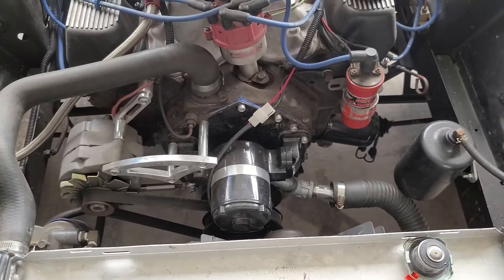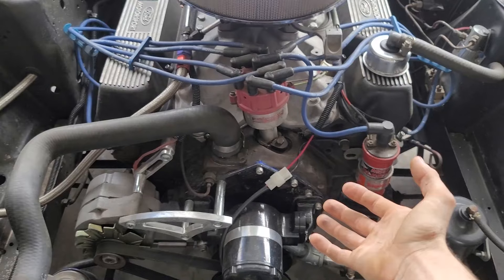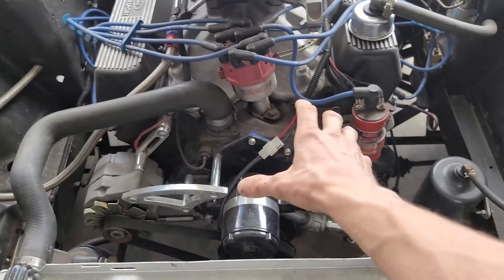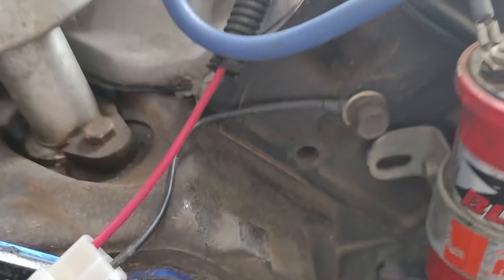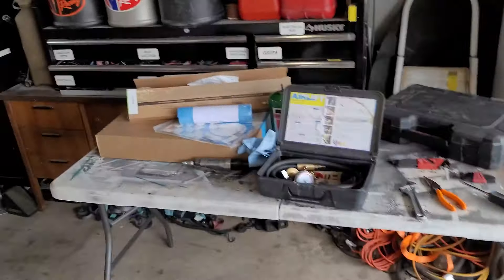We got most of everything done, so now let's go ahead and redo it again. I took it to work, was getting it ready to go to the drag strip, and then I noticed that coolant was boiling past both head gaskets. So yeah, it's time to do a head gasket.